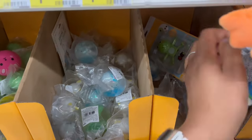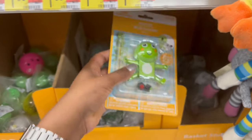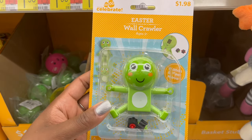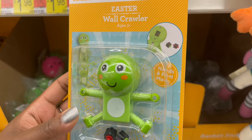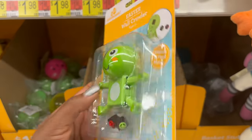There's a wall crawler all by itself — the hands and feet move, which is really cool.